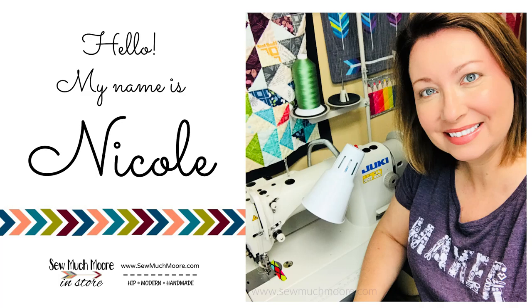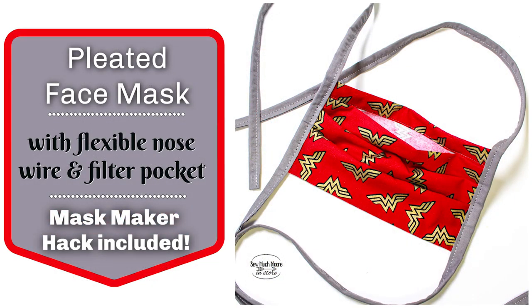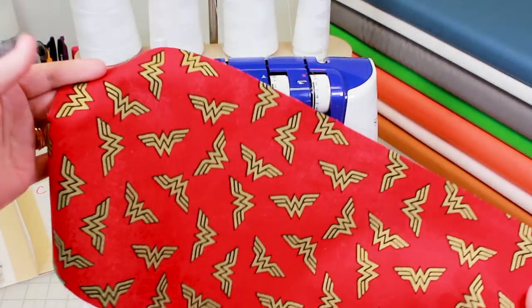My name is Nicole with So Much More. In this tutorial I'll show you how to make a pleated face mask with a flexible nose wire and filter pocket. We'll be using measurements which are available on my website, linked in the description below. Give me a thumbs up if you like what you see, subscribe to my channel, and let's get started.